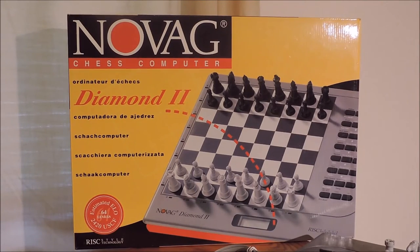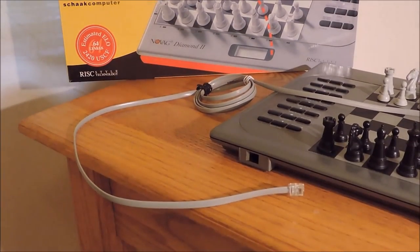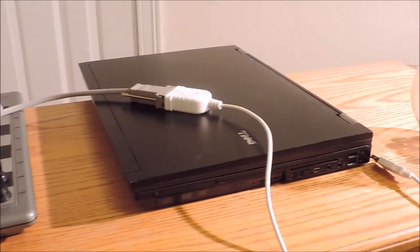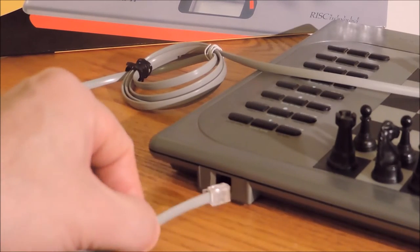Novag Diamond 2 chess computer. In this video we're going to take this communication cable and hook it up from the Novag Diamond 2 to this PC right here, which has Arena software loaded and also the chess engine called Stockfish.